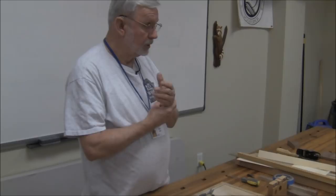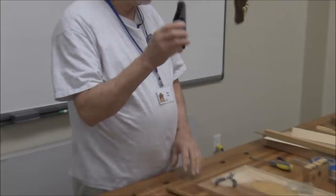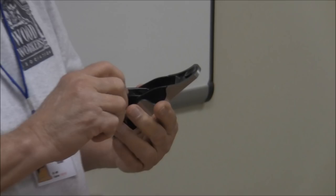You also need a block plane. This one happens to be Veritas, which I'm very enthusiastic about. It has a really scary sharp iron in it, and in this case, that's the important part.